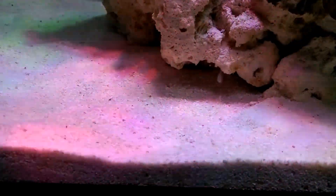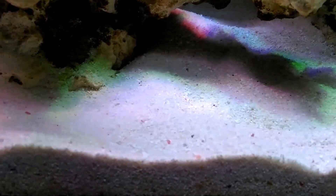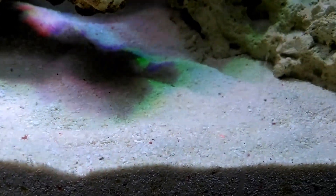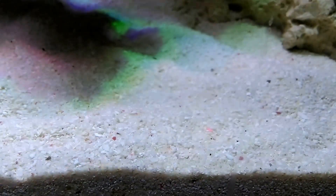I set up the circulation to blow on the rock, not on the sand. Look nice! I like the colors of the sand, the coral sand. I like that the sand has colors — it's not just white or yellow.